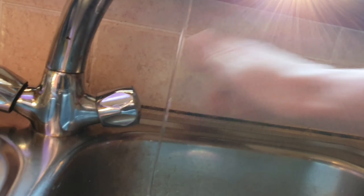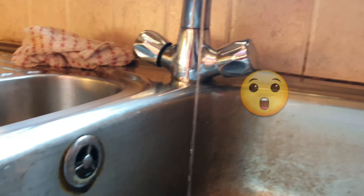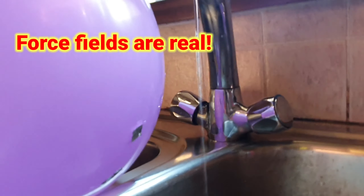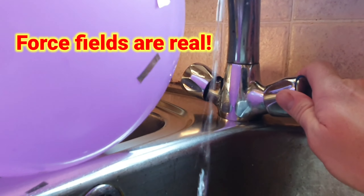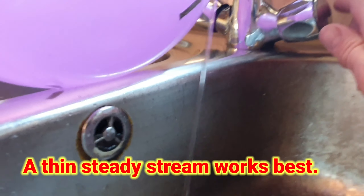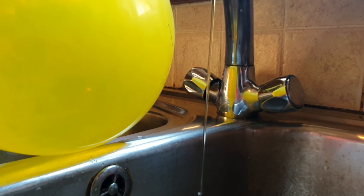Do the balloon again — you can actually bend water with it. Pull that close to the water, don't let it touch the water. Rub it in your hair. Oh, it's bending! See that — see the water bending. Some of the water has an opposite charge to the charge on the balloon, so you can bend the water. You try, Jack. See it — oh wow, see the water bending. You try, Jack. Michael, move out of the way and let Jack try. See the water bending, see that.